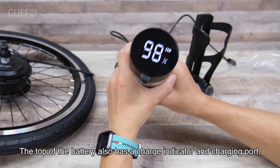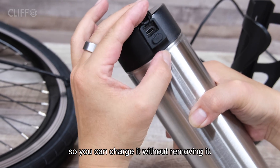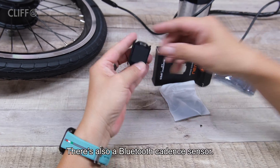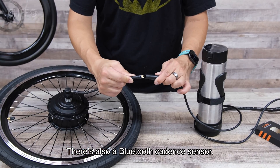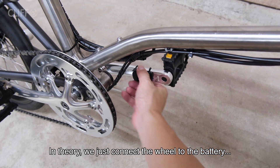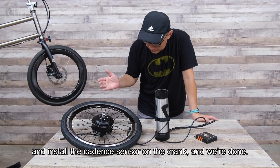The top of the battery also has the charging indicator and the charging port, so you can charge it without removing it. There's also a Bluetooth cadence sensor. In theory, we just need to connect the wheel to the battery and install the cadence sensor on the crank, and we are done.